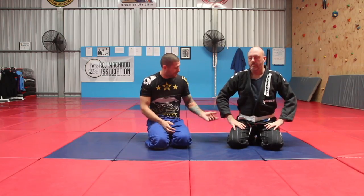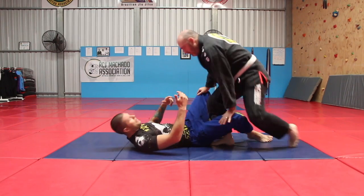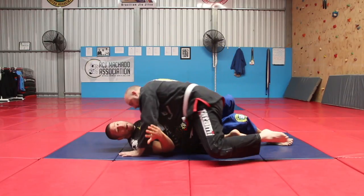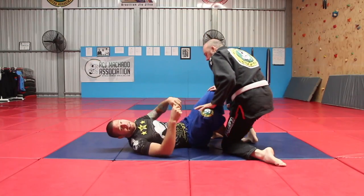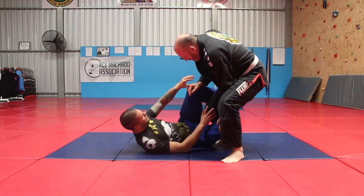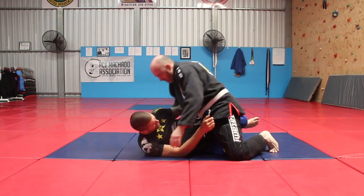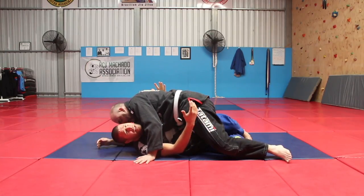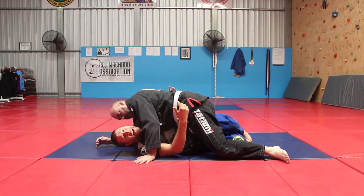The knee slice pass is a part of all of our lives on the mats. If I'm in guard here, my partner Paul — a lot of guys are gonna put their right knee in and slide it through. That's just jujitsu. When your partner is doing this, we can do all sorts of stuff to try to stop him, but sometimes he's got his knee through with good pressure and I'm just holding on to his foot, kind of playing quarter guard.